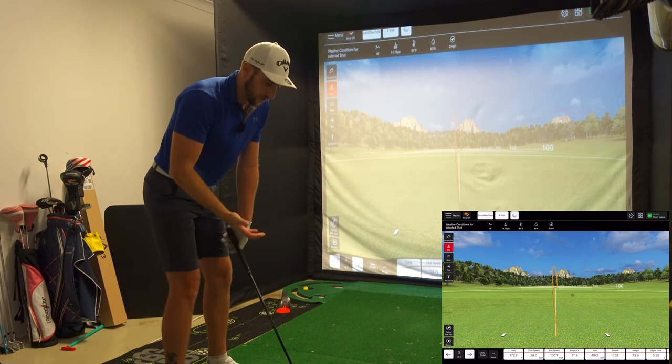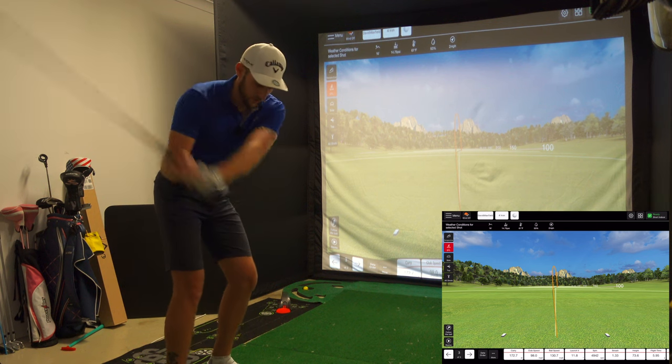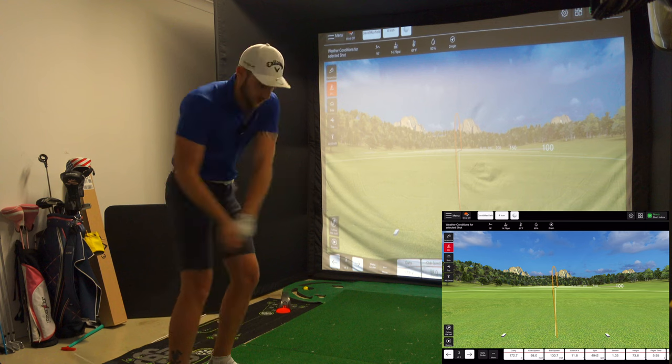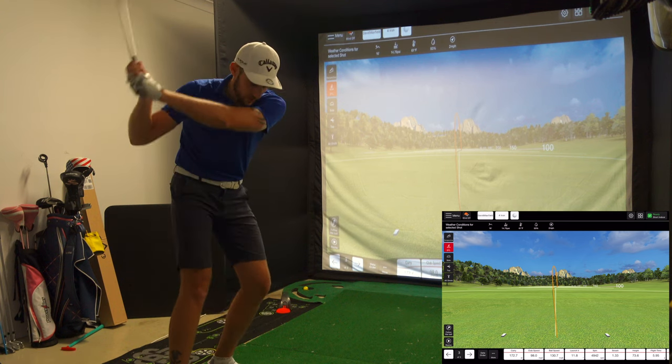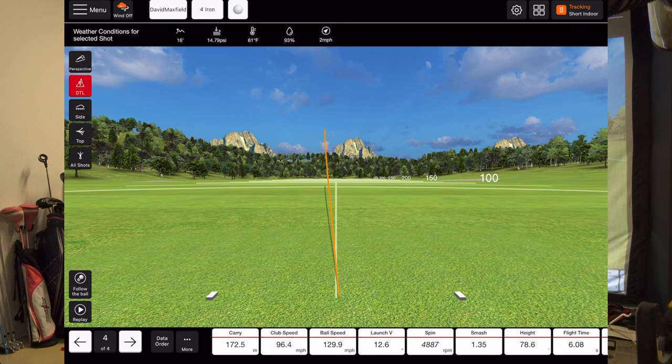What I mean about hitting a fade generating faster swing speed is: when you're hitting a fade, you're coming from outside-in and really dropping down with gravity. With a draw, you're coming from the inside, still dropping with gravity, but dragging it through more — so I'm pulling more than letting gravity take over. Carry is 172.5 metres — club speed is up again, 172 carry, still in the fairway and low enough. Then carry 181.1 metres, club speed 100.4 mph, ball speed 136.2, spin 5,172 — that one is italicized, so it hadn't picked up the spin there, but carry is pretty good.